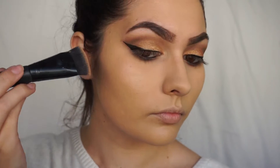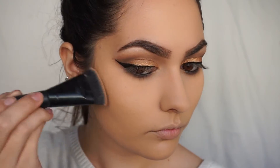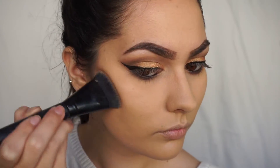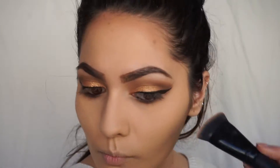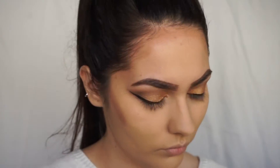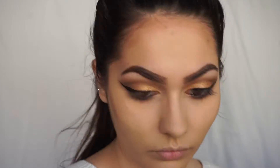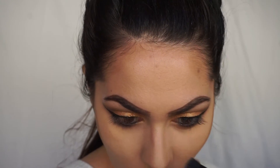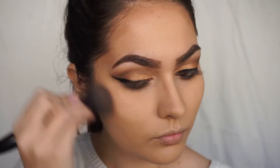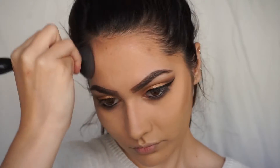With any cool tone brown shade, I'm going to be putting it on the top of my cheekbones. Also putting the contour color around my hairline, on my nose, under my lip, and on my jawline. And then I'm just going to take a bigger fluffy brush and blend all of that out.